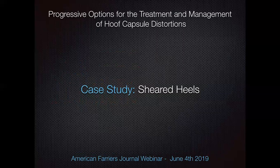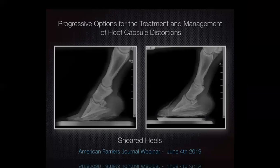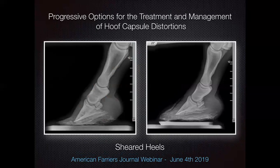Sheared heels is a situation where conformation can weigh heavily on the hoof capsule and create large distortions. A sheared heel is just a symptom of conformation, certainly in this case. I've only shod this horse four or five times. These radiographs were sent to me, and we can appreciate this horse is high-low with major hoof capsule distortions. There's obviously some delamination in the wall, some low-grade chronic laminitis — things are getting way out of control for this horse.